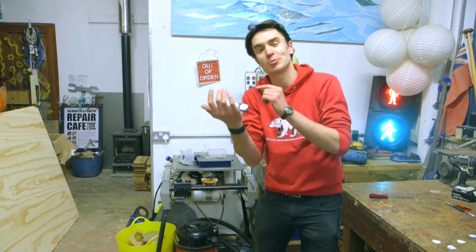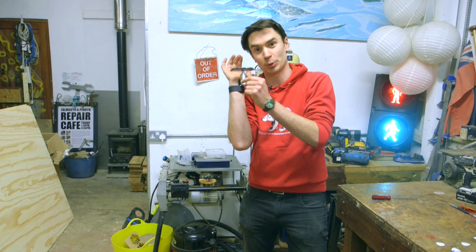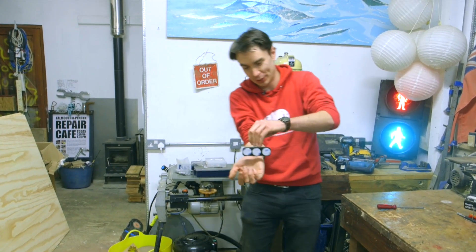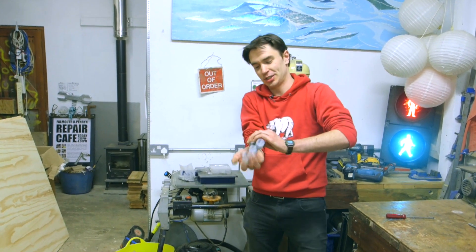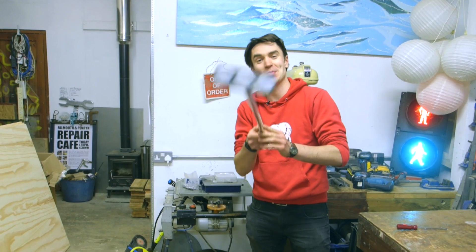This is our prototype wrist-mounted litter collector — it's got our sticky pads on the end and our spring. If I pull out the spring, in theory it should fire out — there we go! Hopefully we can pick up some litter with this device.